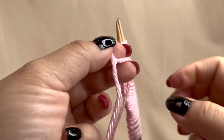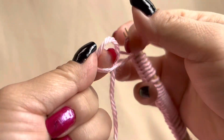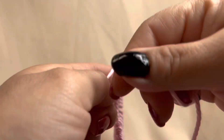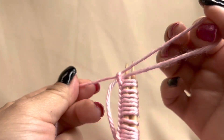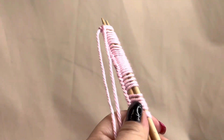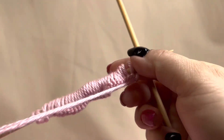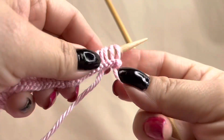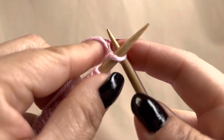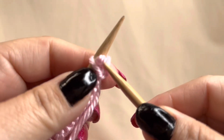Make two knots so that your work will not get messed up in the future. Then after you do the two knots, take out one of the two needles like I am doing here.